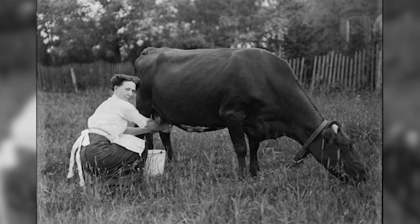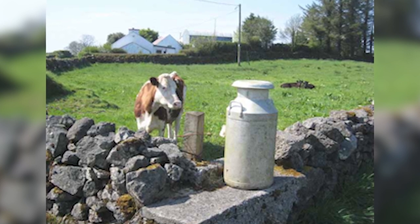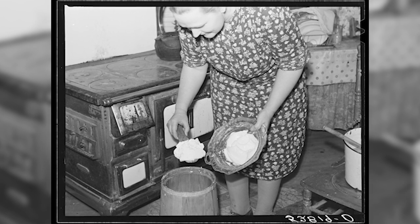First of all you milk the cow and you bring in the milk and you strain it. You take whatever you want for the house out of it and then you put the rest in a big basin or an oven or something and you let it settle. When the cream comes to the top of the milk you skim it off and you put it into another basin, and then every evening or morning you keep skimming it and saving up the cream.